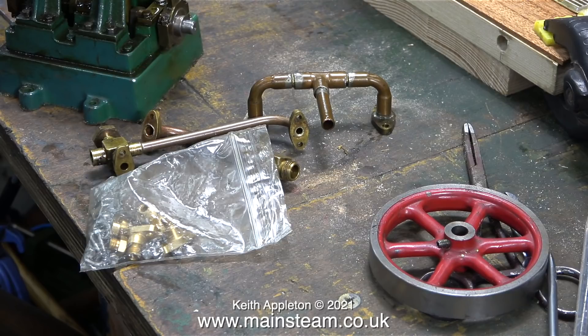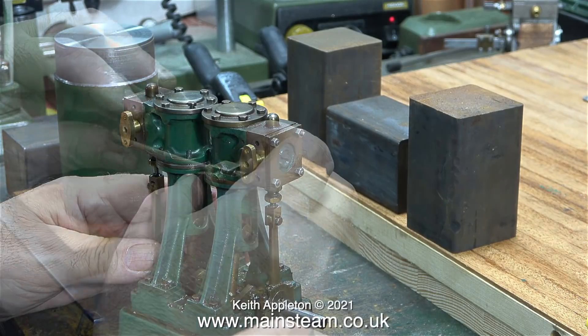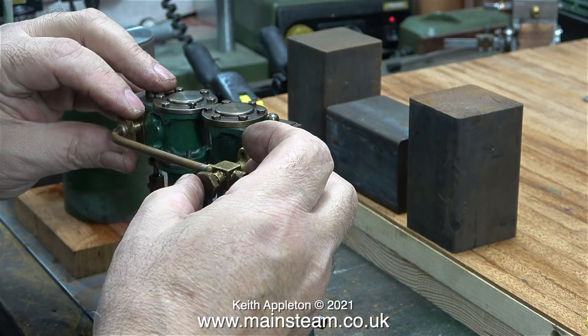I'll screw in a couple of the unions to give you an idea of what I'm going to do. The existing bolt holes in the steam chests will need plugging, but that's a simple job. What I'm doing here is checking that the piping that I have fits the engine, and it seems to be okay.